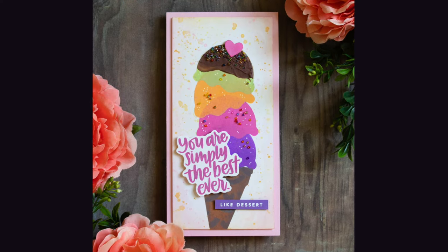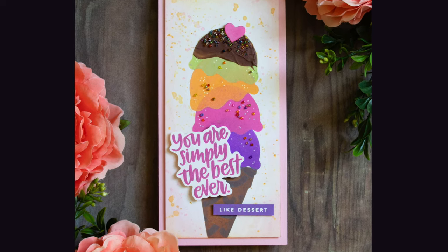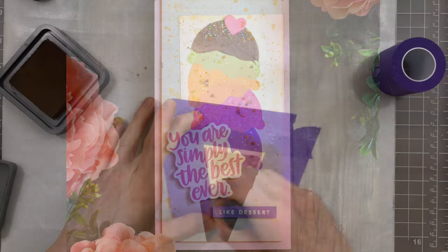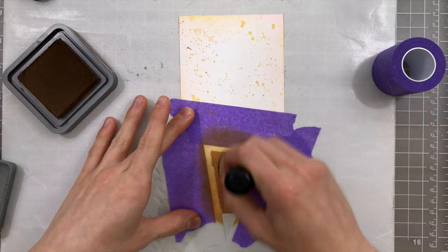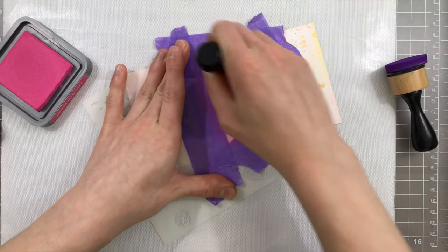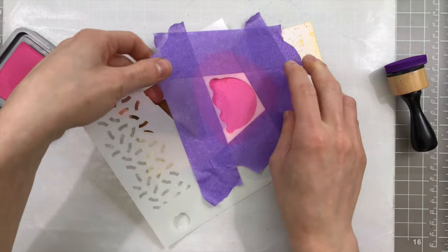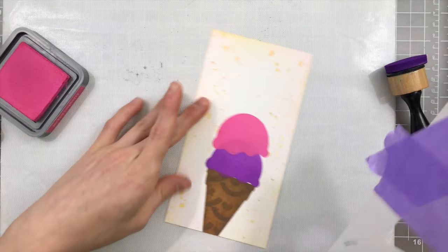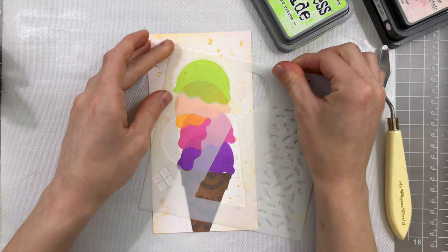Now we're going to step up those seed bead techniques and create some really fun embellishments with them. The first technique I'm going to share is creating some fun little sprinkles on an ice cream cone. I'm going to be using the Build-A-Cone stencil from Brutus Monroe, and I used a variety of different oxide inks to ink blend the different pieces of the ice cream cone and create a really fun stack of colors. I ended up ink blending a total of four scoops of different colors of ice cream, and once my blending was finished, I'm going to realign the ice cream scoop stencil over top of the final ice cream scoop on our stack.